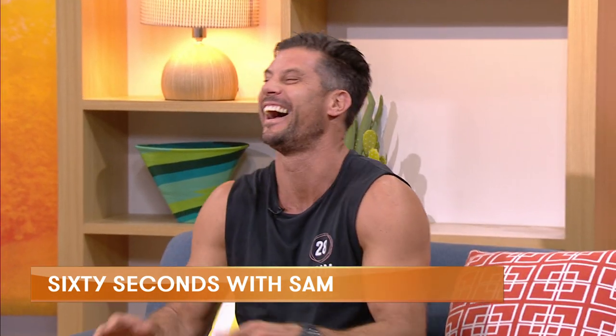Yes, time for 60 seconds with Sam. Superfit Sam Wood is with me. I feel like I've got a third single date with you in a row. You played your cards right, Ed, you played your cards right. Ad break abs — it's a thing, we can do it. Whip us into shape, mate.